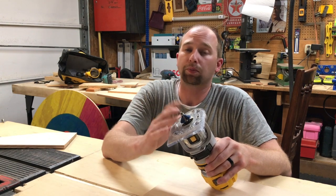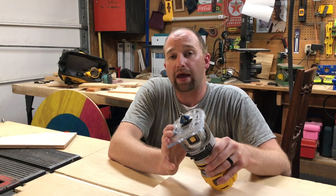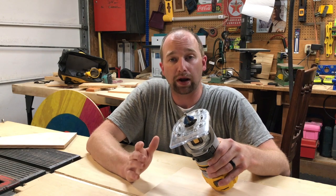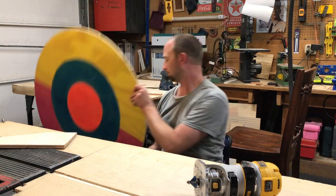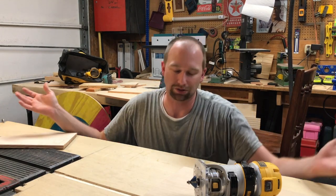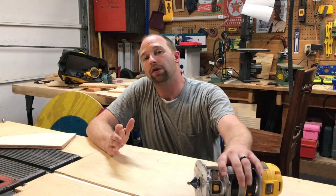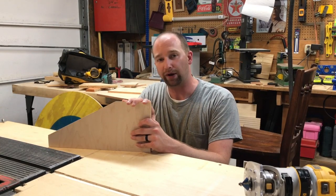Some people are preferring the chamfer look over a traditional roundover. Routers are a great tool to have in your shop — not only can you make nice roundovers, you can use it to make a circle jig and cut out giant circle targets, or use it in a router table to cut out grooves. But let's get back to the 45s and I'll show you how I used this router with a chamfer bit to make 45s on a crazy slope with a flat spot piece of wood.